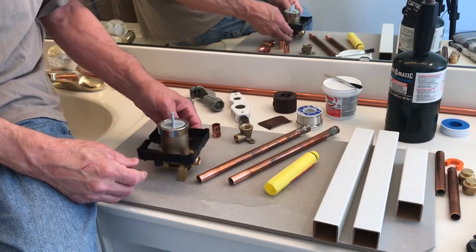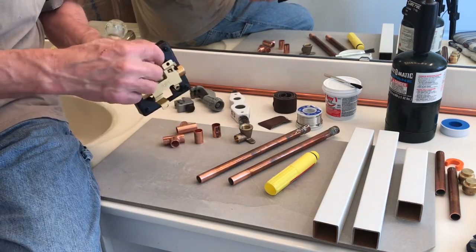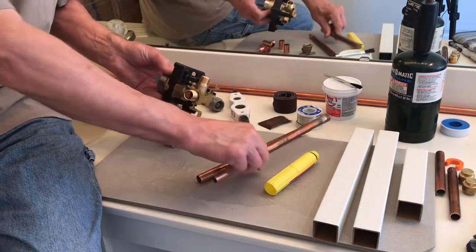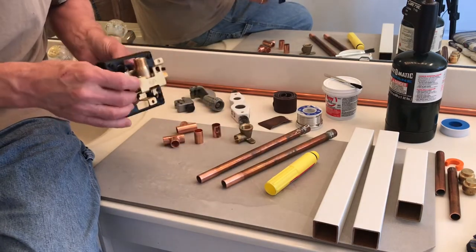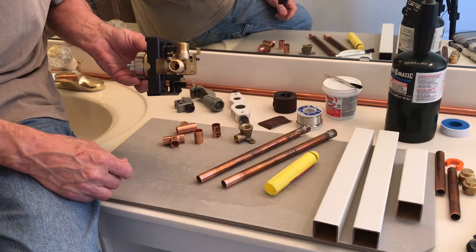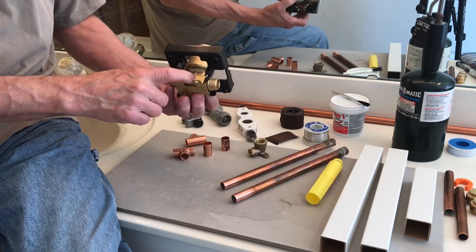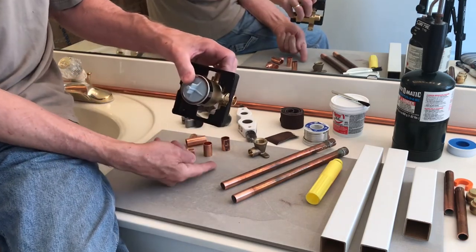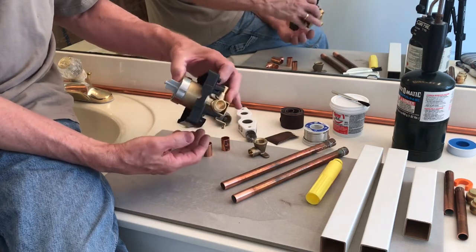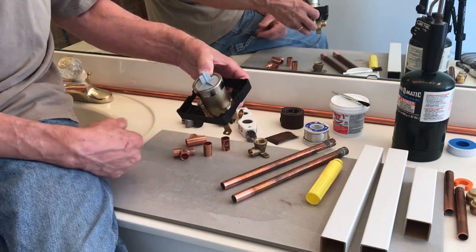This is the Delta rough-in valve that we're going to be using. As you can see, it's got threaded connections and also accepts copper pipe inside. You can also get these valves with PEX connections already on them. This particular rough-in valve that we ordered has no port on the bottom, which would go down to the tub filler — we ordered this specifically for shower installation only. If you happen to get one that does have a port on the bottom, you can always plug that up with a piece of pipe and an end cap.